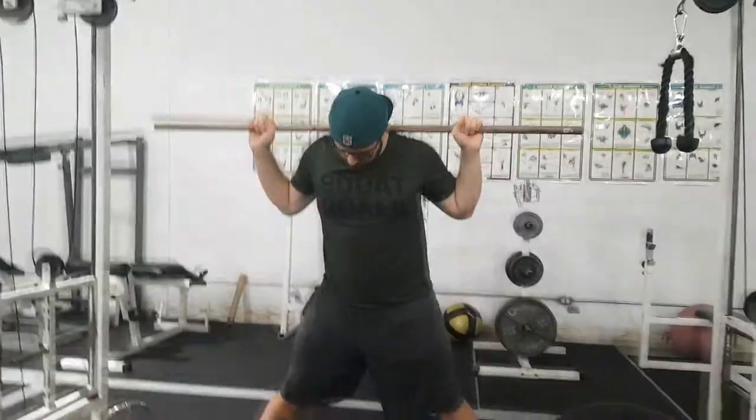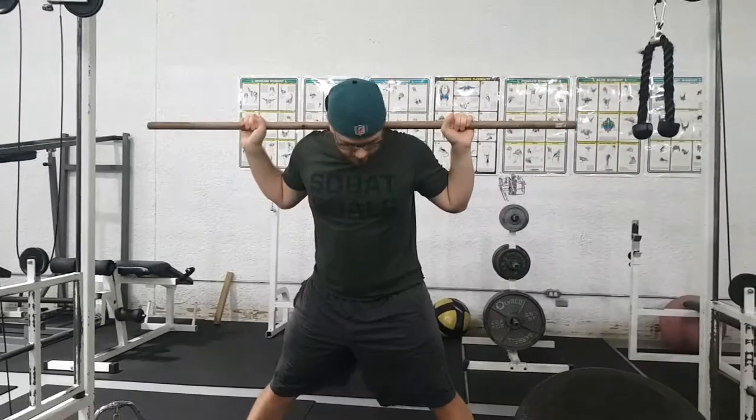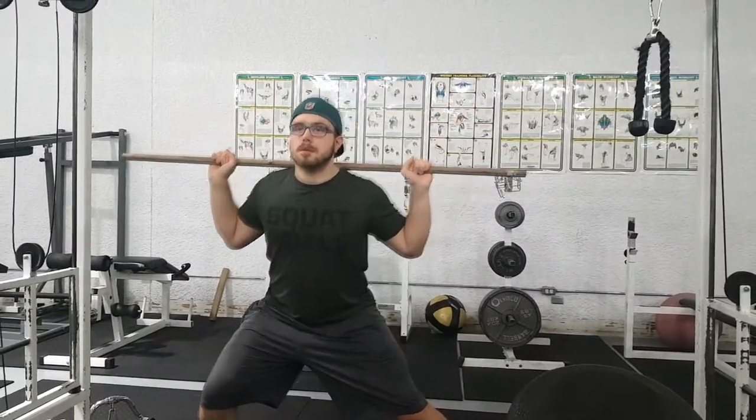To do the side lunge, you space your feet out pretty wide apart. You're going to point your toes a little bit more forward for this movement, and then once you're all set up and ready to go — toes pointed forward — you're going to sink your hips to the left or the right.